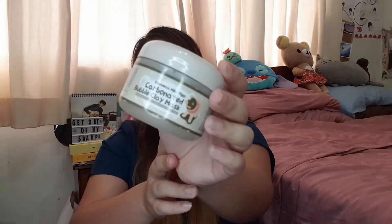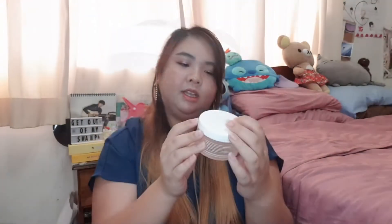Elizavecca Carbonated Bubble Clay Mask — I love this! The bubbling sensation makes it such a fun experience. It's a little bit hard to get off but it makes your skin really smooth and soft, and if I come across it I would get it again. This is a Taiwanese brand 23.5N — the Oriental Beauty Tea Balancing Gel Mask. I was recommended this by a salesperson in Sasa for oily skin. My skin is combination so I get oily around my T-zone, but I find this mask really really enjoyable. It's a gel texture and after you remove it your skin feels super soft — I would repurchase, and I actually already have.